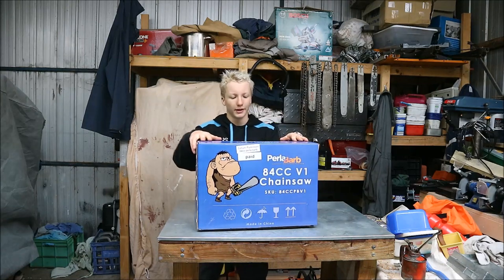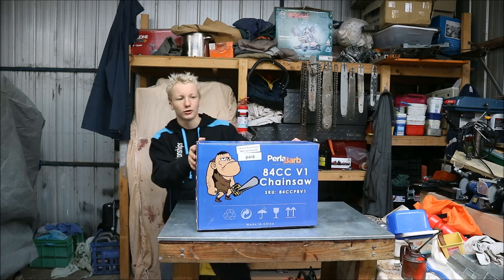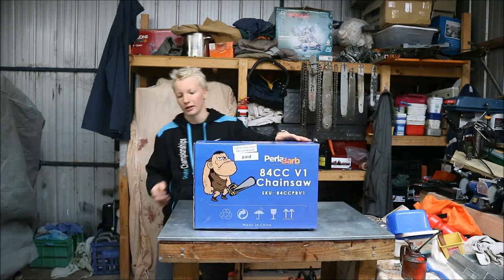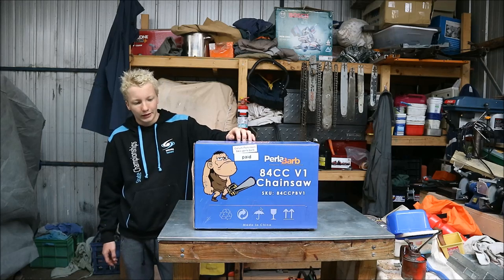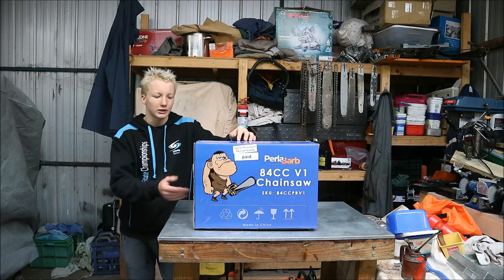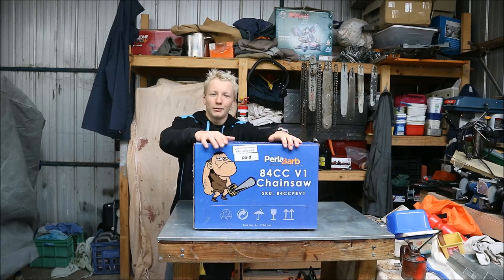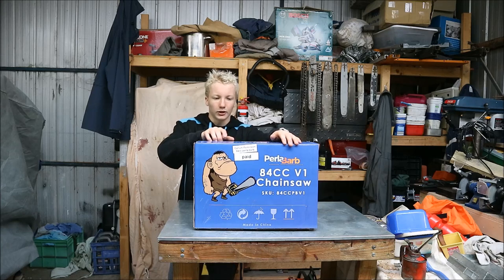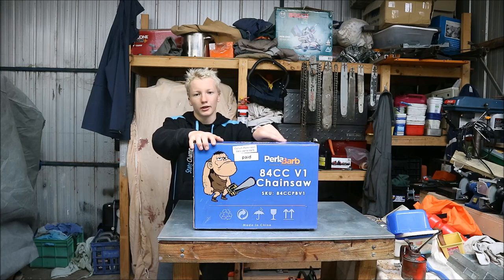Hi guys, welcome to Two Stroke Running and Repairs. Today I've been sent this 84cc chainsaw from Jon and Jono in Ballarat. They've lent me this to test out. There was a bit of talk on a couple of the Facebook groups a while back as to whether this actually is an 84cc chainsaw, so they've given me permission to pull the jug and take the measurements. I also get to test it out, so I'll bring you in and we can unbox it together.